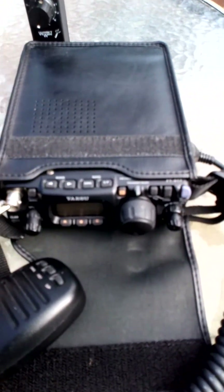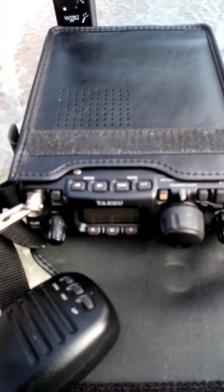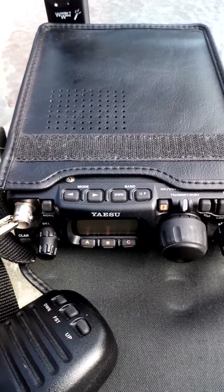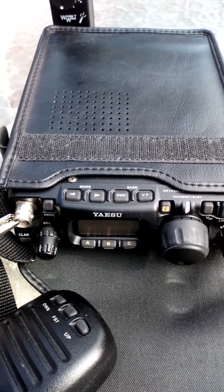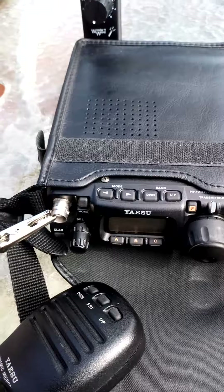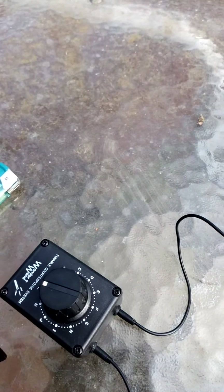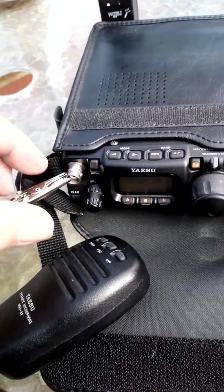I'm out here in the garden, still on the net on 8 metres. I'm not getting through — the conditions are just too bad — but as you can hear, the value of the counterpoise. This is a tunable counterpoise. I'll just disconnect it and see what difference it makes.